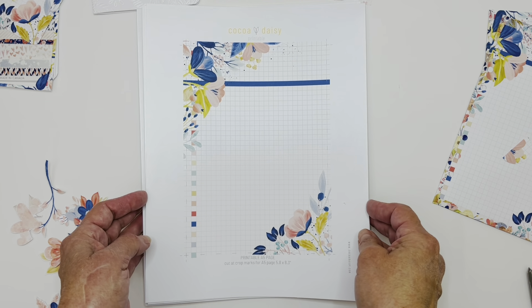First off, I made some pockets, and I used the A5 page and printed several of these out. Because I'm using A5 for February — and I haven't used the A5 for like four or five years — I didn't want to use my Cocoa Daisy kit papers to try this out, so I thought the printables would be great. I printed out four of them and made two pocket pages to hold my stickers or whatever. I cut them and just put washi around the whole thing.